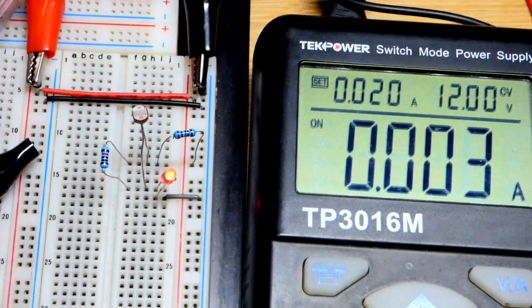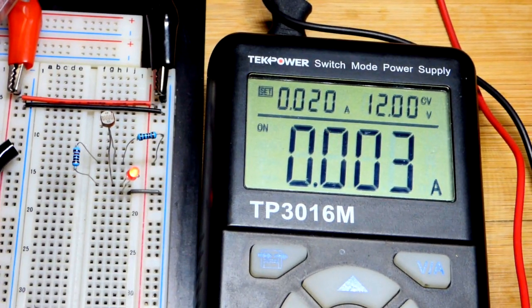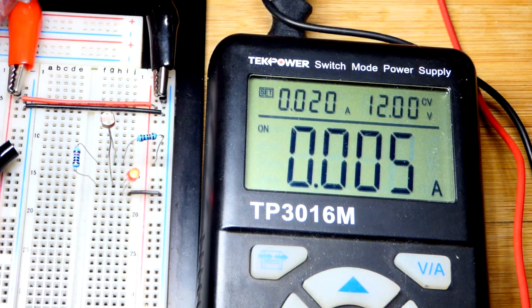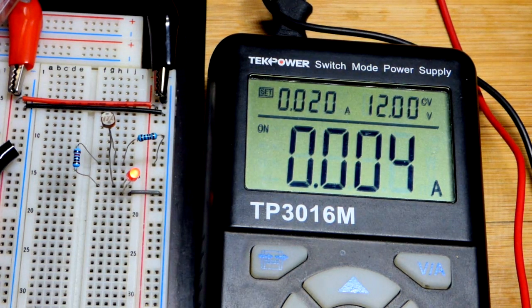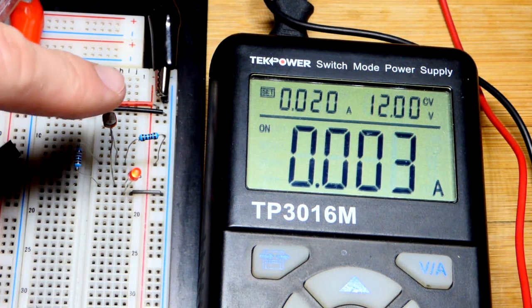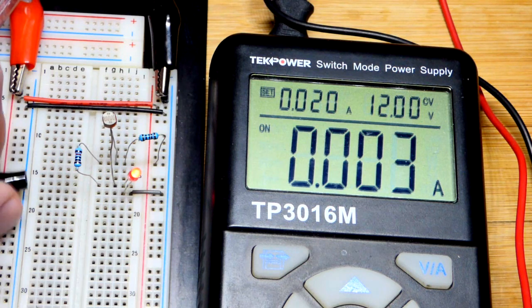We'll zoom back and get an idea of how much current is flowing. That's with my overhead lamp at its brightest setting. I can get it closer and you'll see it goes up a little bit. That's the current going through the LED — approximately about one milliamp off. If I cover the LED with my finger, you can see it goes down.